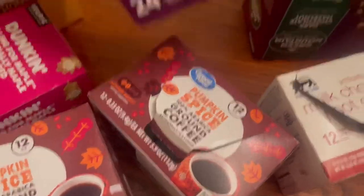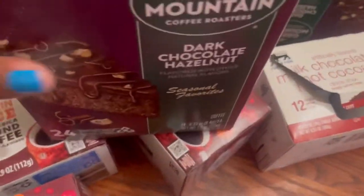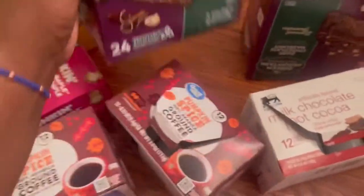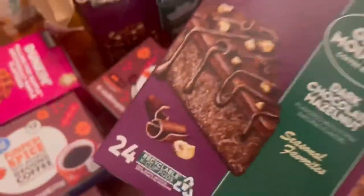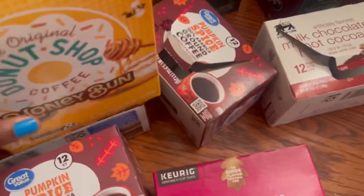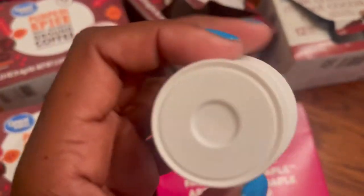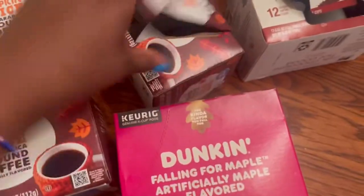From Food Lion to Walmart, each box was a different price. The most expensive was this dark chocolate hazelnut, which was about $6.99 on clearance. These flavors are all seasonal and expire in one to two years. If you are planning to store your K-cups, do not forget to write down or tear off your expiration date and keep it close by.